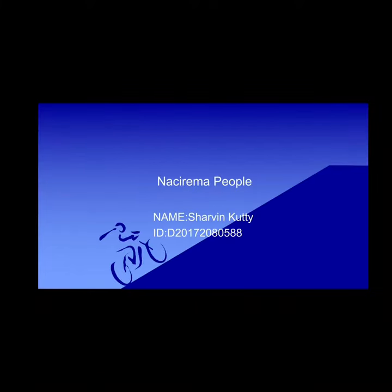Hi, I'm Sharveen. I'm going to speak about an arrangement from the Naki Roma People song. This is about the review of a selected song. It's a jazz and pop mixture of song.